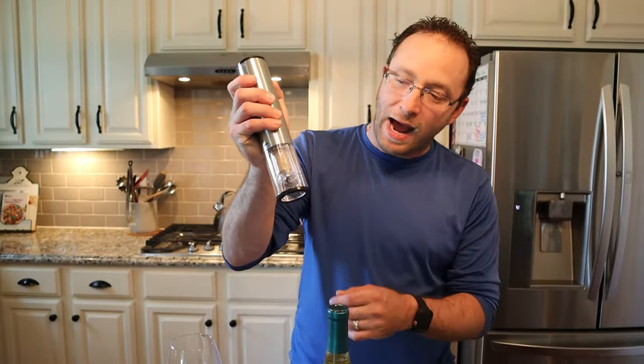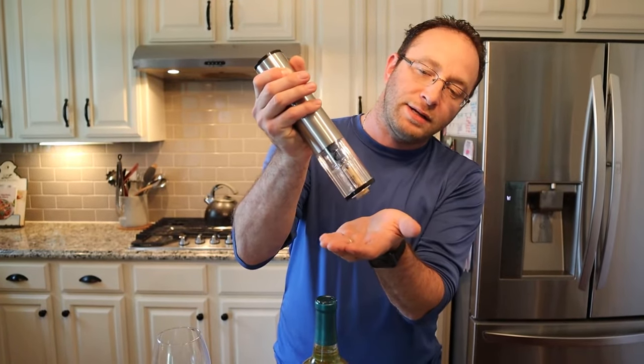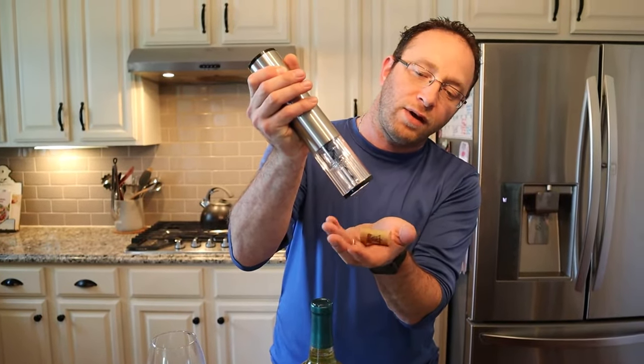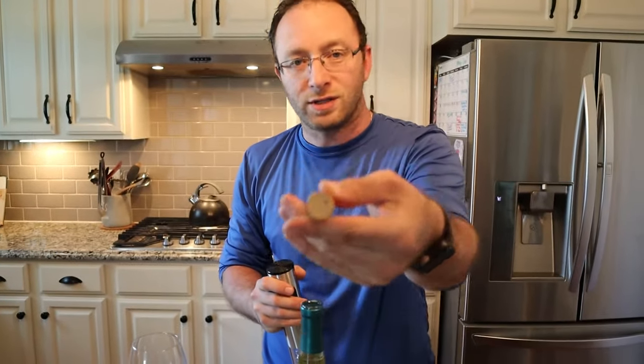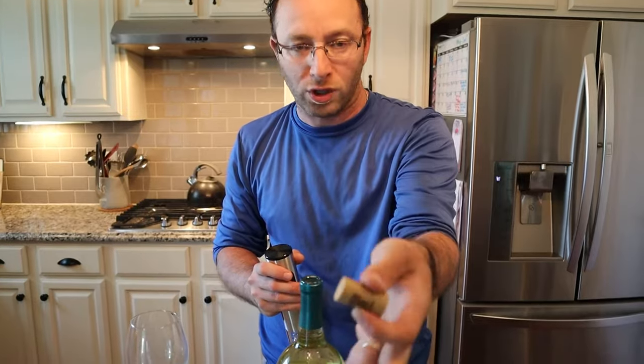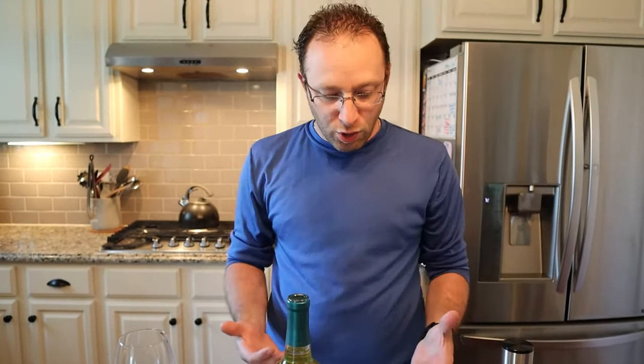Now to take the cork out of the opener, all you got to do is press the button the opposite way — pulls it back down and it comes right back off. The thing with this is the hole does go all the way through the cork, so if you're going to put it back in the bottle you may get a little leaking, but thankfully it comes with these stoppers.